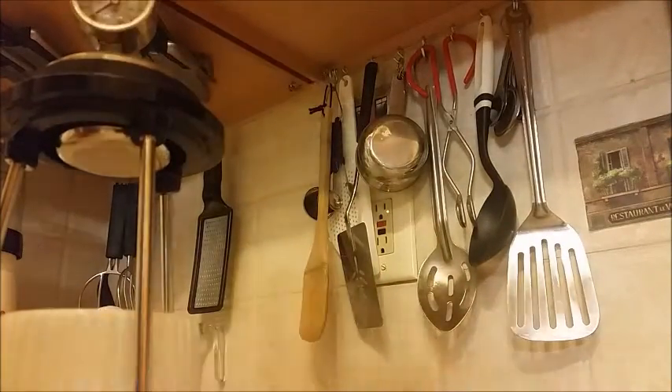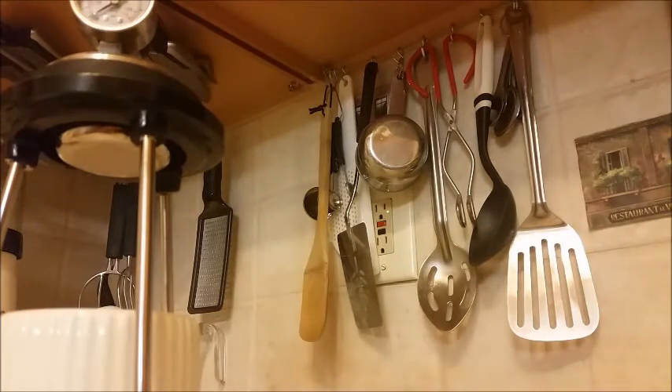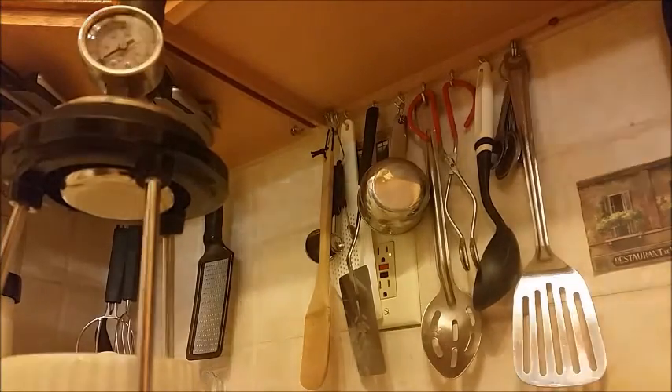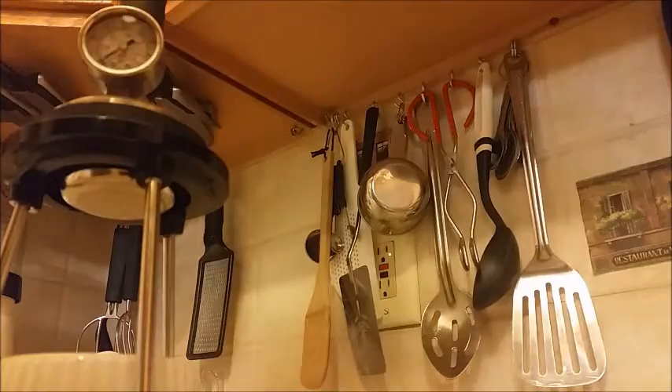The basket goes into the portafilter ring, like so, which then screws onto the bottom of the Espresso Forge. Put it on nice and tight. Make sure the pressure gauge is in view. I had some requests to weigh the shot, so I'm going to do that as well. Put my funnel in.